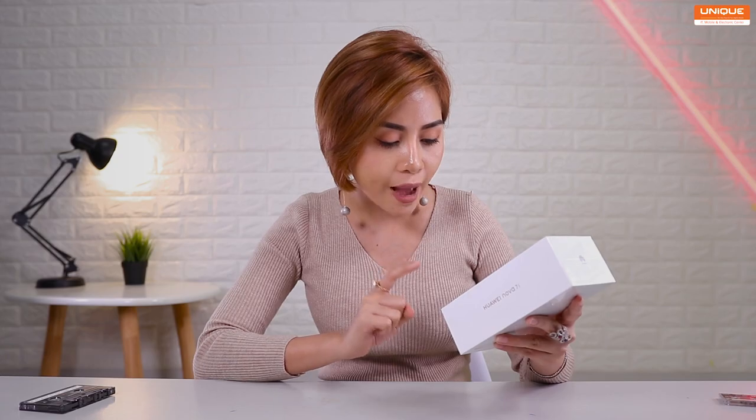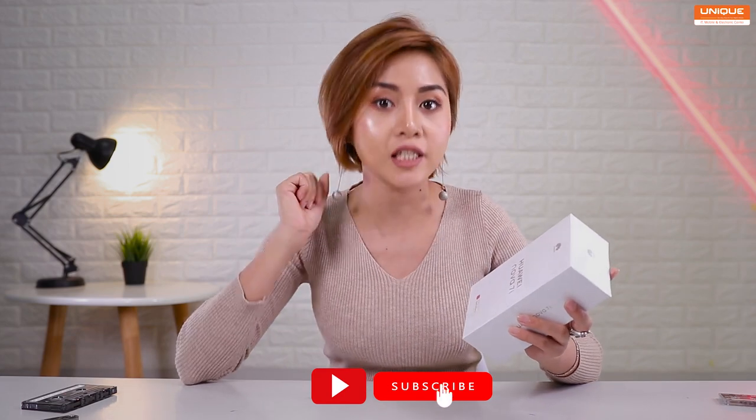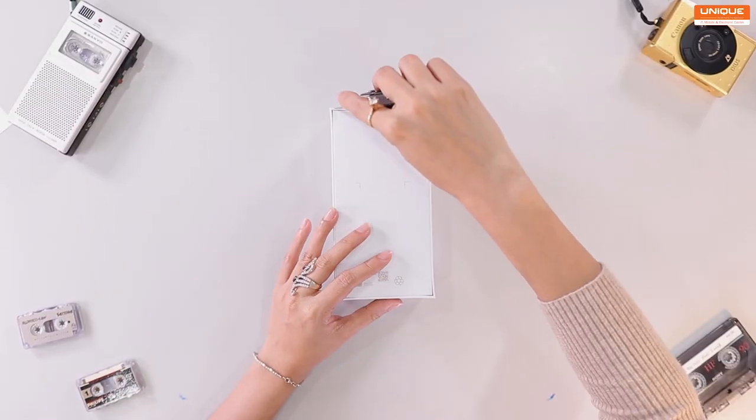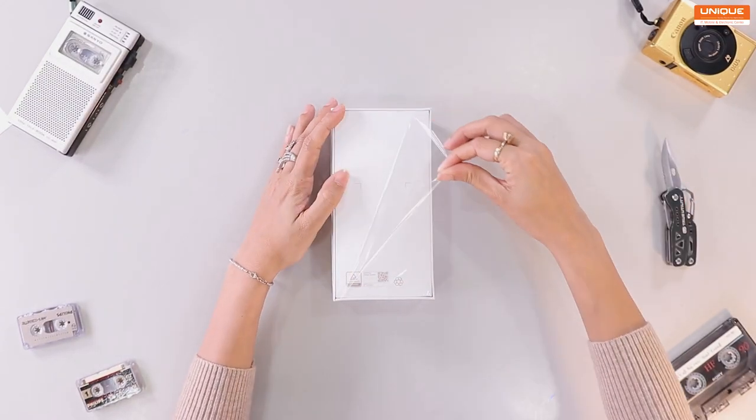Hello everyone, welcome to NADINIMA's solution. I'm going to show you what I'm going to do with this series of 7i. Welcome to NADINIMA's solution — I showed you the best way to explore the app store. I am so excited. Let's get started.